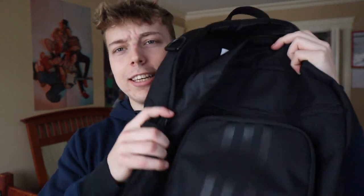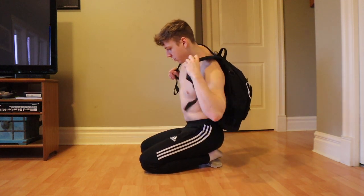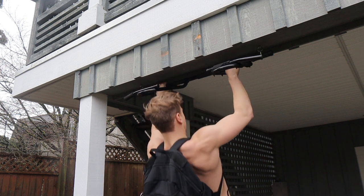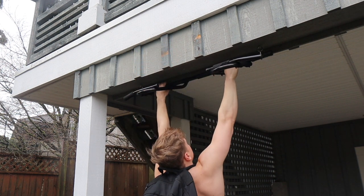If you can already do quite a few push-ups, pull-ups, and dips and want to make it harder to build more muscle, add more resistance by loading a backpack with books. This is weighted calisthenics, which is absolutely insane for building strength. Track the number of books so you can measure progress, and add more books each week to keep getting heavier.